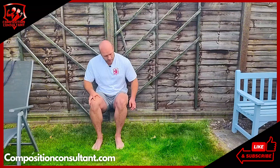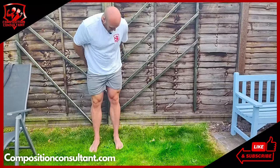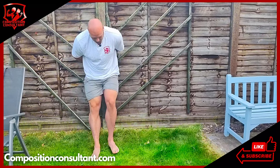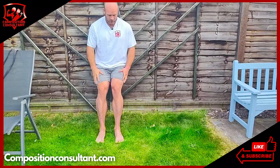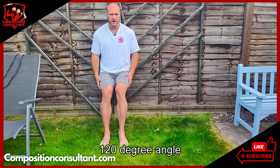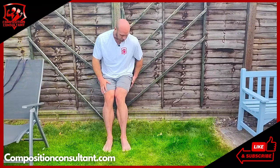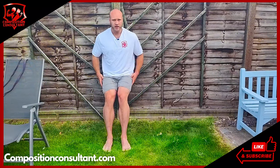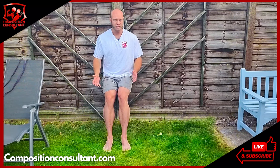Now if that one's too difficult for you, I'll offer a variation. You can actually bring your feet further forward and have your knees at maybe a 120-degree angle, so the distance between your shin and your thigh is greater. Therefore it's more like you're standing up, so it puts less load on your legs. That's just an easier example.